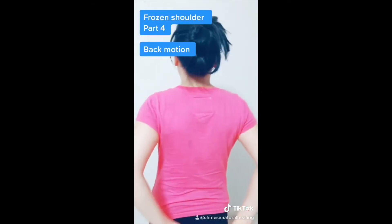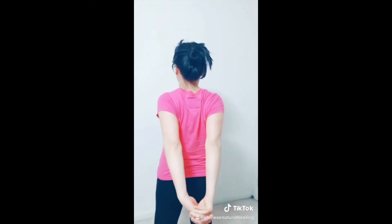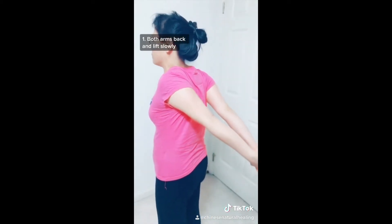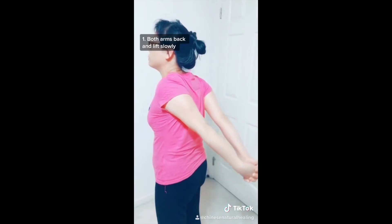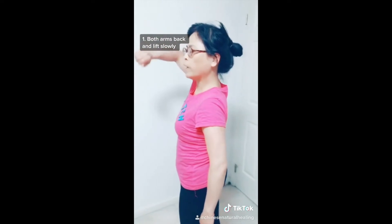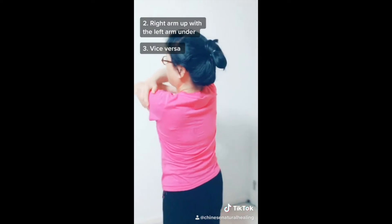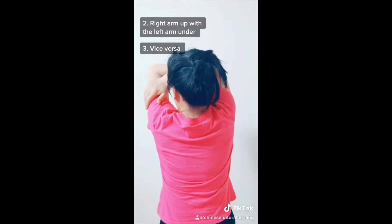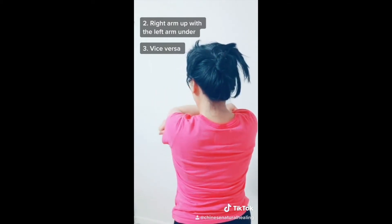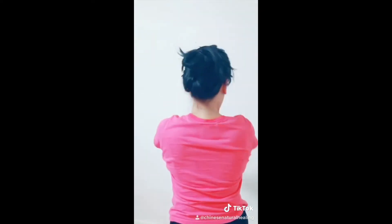Frozen shoulder part four: back motion. Push the hand at the back as much as you can — up and down, up and down — and try to move your whole arm back and lift it slowly. Don't bend your back, just move the arm only. Then put the right arm with the left arm up. Another way is to use one arm to slowly move the upper arm up as much as you can.